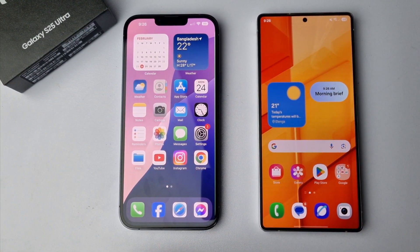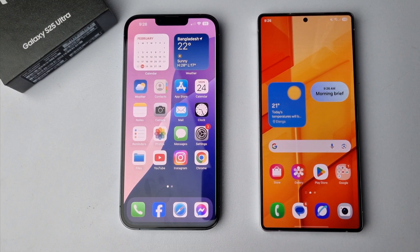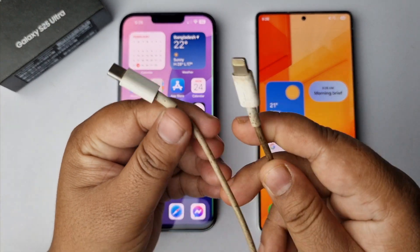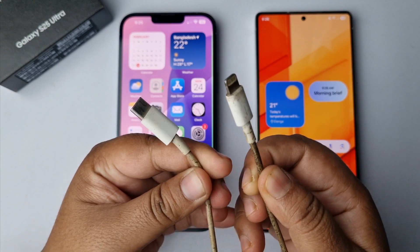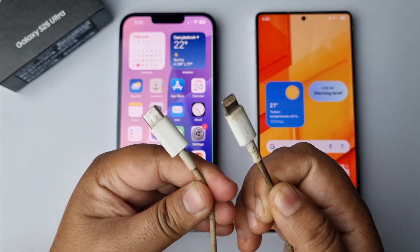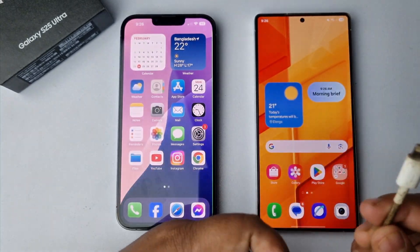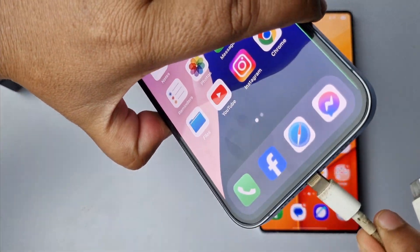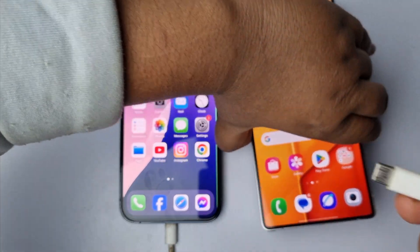In this video I'm going to show you how to transfer all contacts from iPhone to your Samsung device. Follow these steps carefully. First of all, you have to connect your iPhone and your Samsung device with the charging cable or USB cable that comes with your iPhone or your Samsung phone. Connect both phones with this cable, just like this.